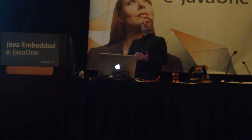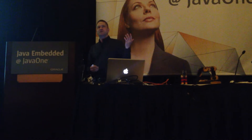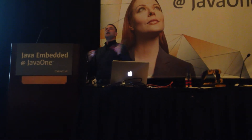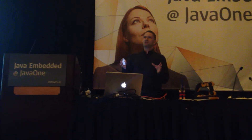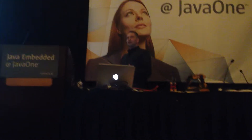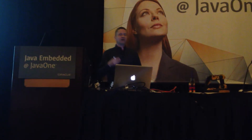The BBC Micro was a machine built back in 1981. It was based on a 6502 processor, which is a lovely processor. It's an 8-bit processor with a nice simple instruction set and a flat memory model. If you're trying to learn assembler code, it's a wonderful place to start because it's nice and easy.